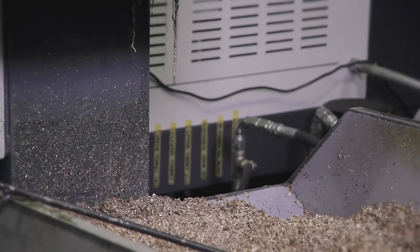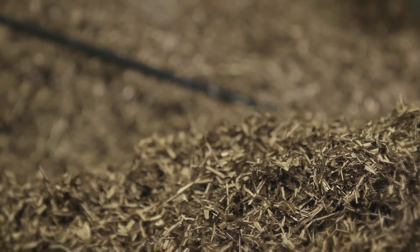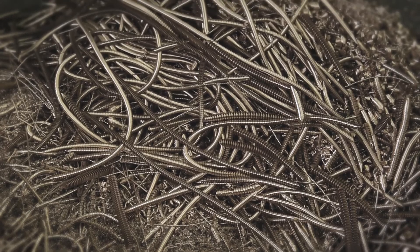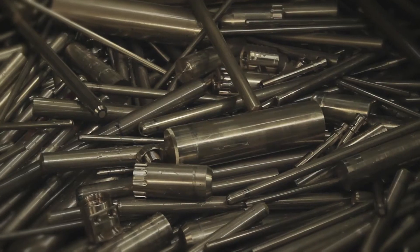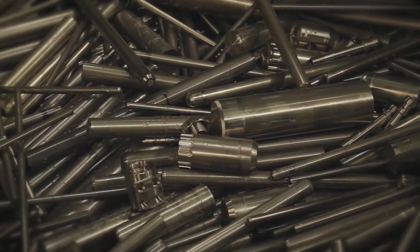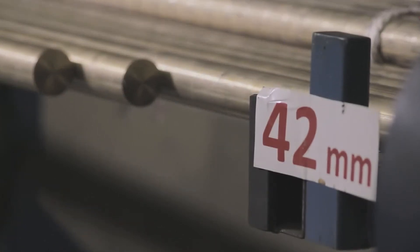Any waste material that comes off — be it from a first stage body, be it valve spindles, whatever component part we're making — that waste material is collected in a bin and we sell it back to the company we buy the brass from. That will then come back as a piece of bar to make another regulator.